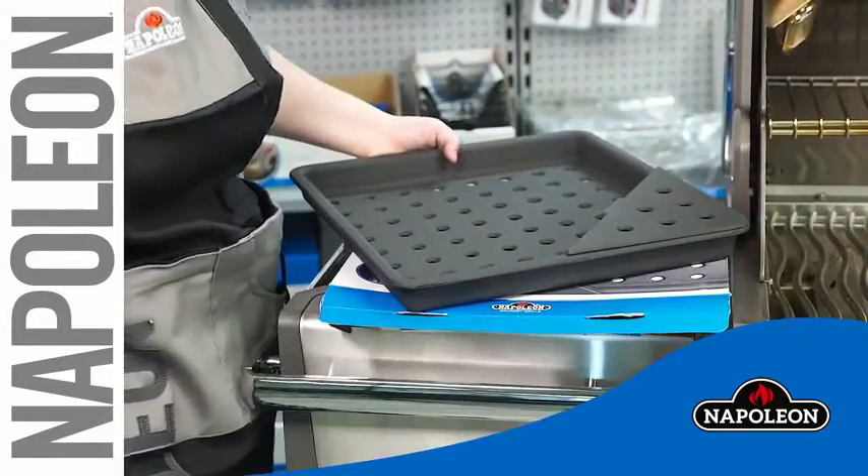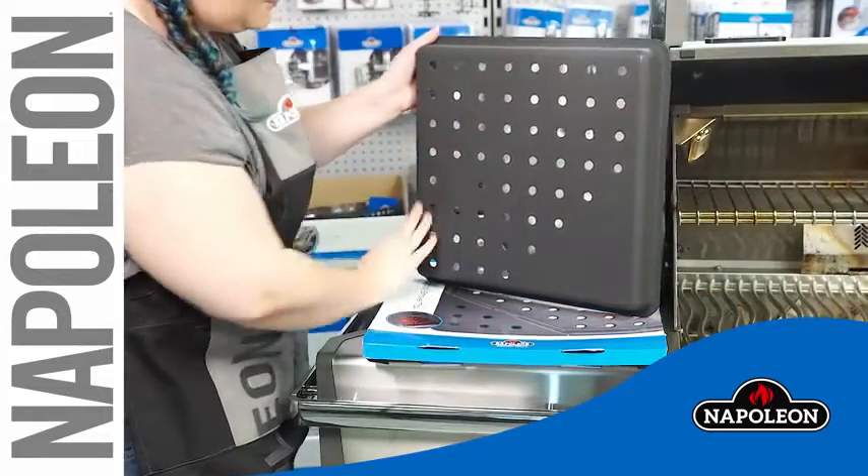Remove the charcoal tray from the package and inspect for damage.